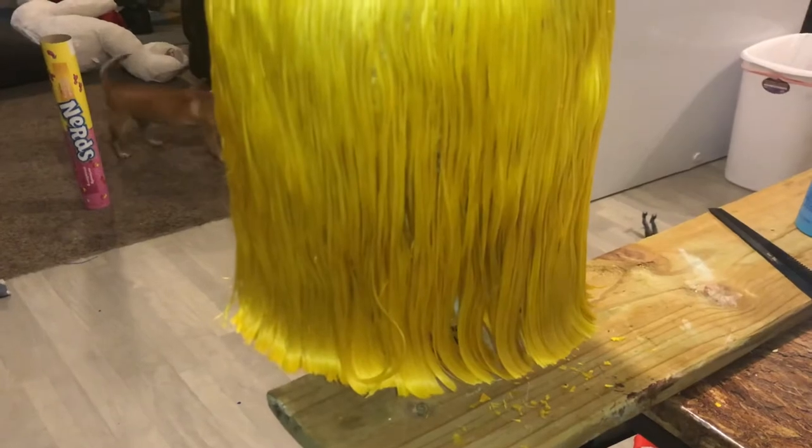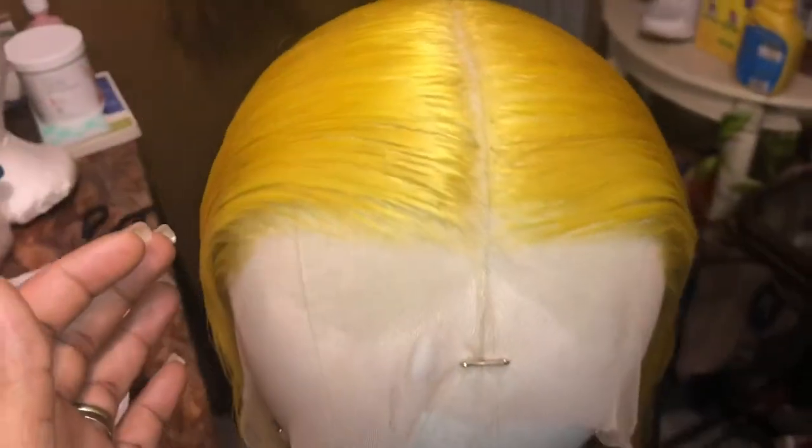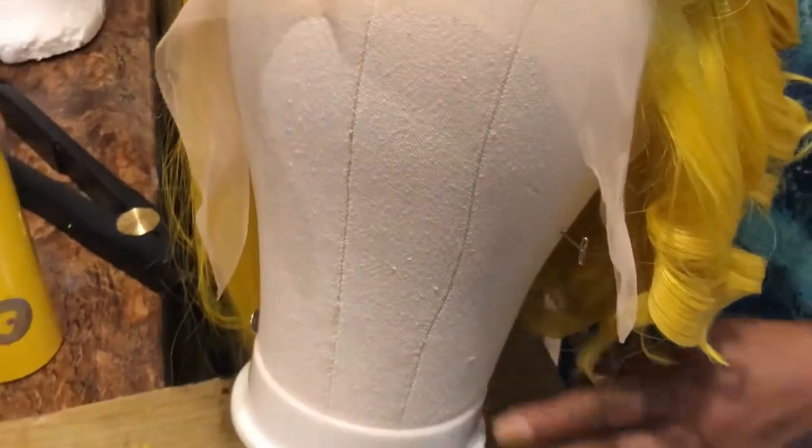I actually tried the wig on just straight and I hated it. So I cut a couple inches off and I'm going to actually end up curling this hair because straight bobs just don't look good on your girl. So whatever, I'm going to throw some curls in it. That's what I'm doing now.